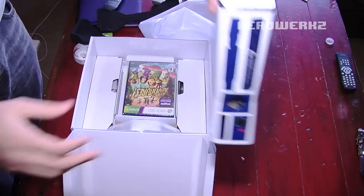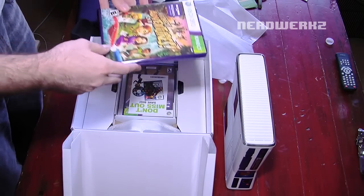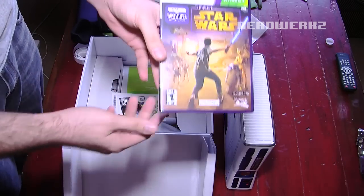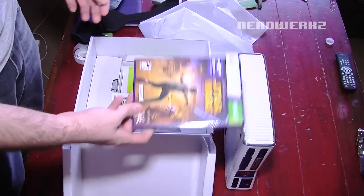I'm gonna put this down over here for now and see what else we got in here. Kinect Adventures — yeah, whatever. And oh, look — the Kinect Star Wars game, everyone, that's getting horrible, horrible reviews. I'm sure it'll be great to try. I'll try it anyway — I won't throw it yet.